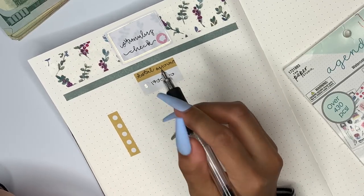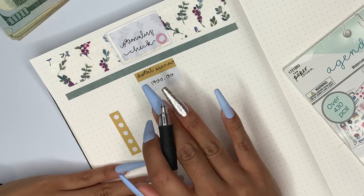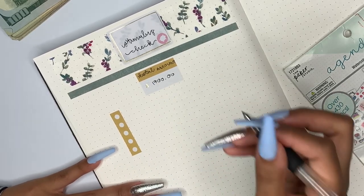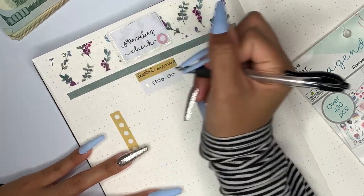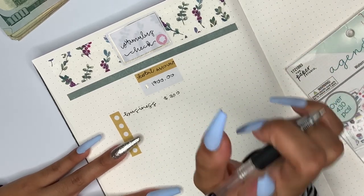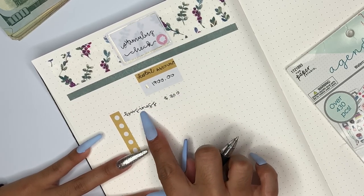I did get a total of $1,700 and that is because I have a son, he's my dependent and I claim him on my taxes, so that's why I got $1,700. First I'm going to talk about where we're going to allocate this money. The first thing I have written down is for my business and I'm going to be allocating $300 for my business. It's currently in the works.